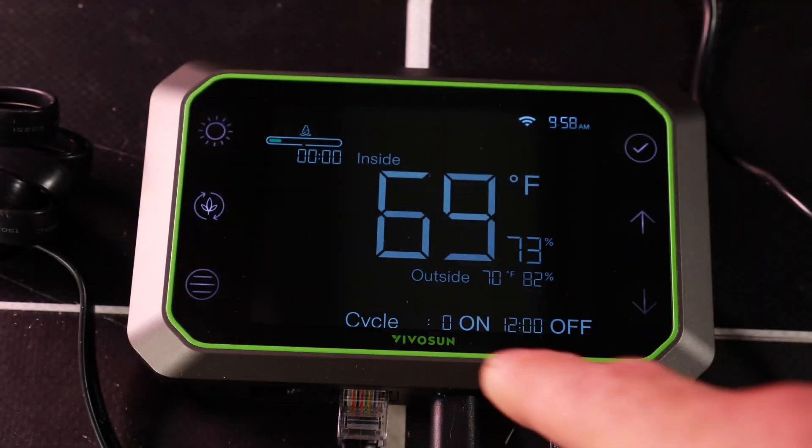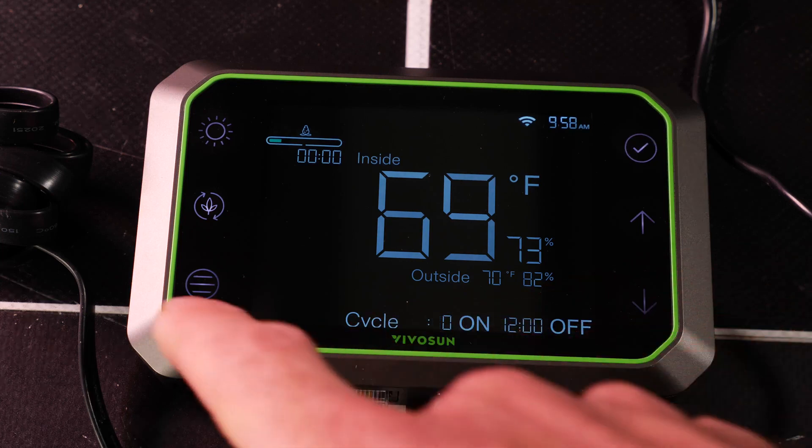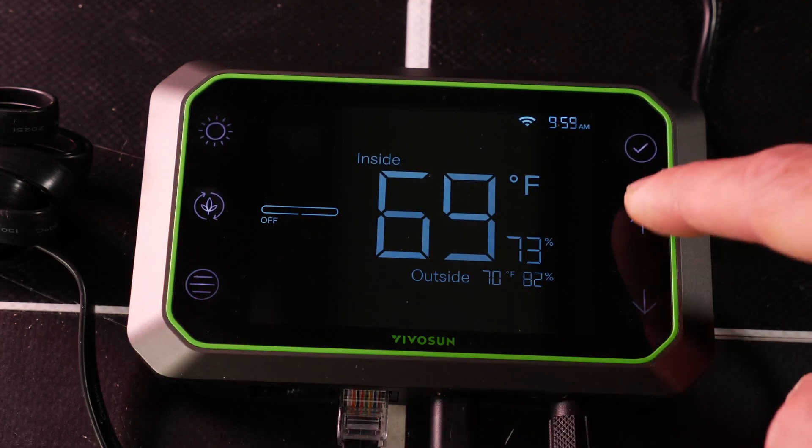Press this twice and you can set the on and off cycle timing for each device. So this now is for the circulating fan — I can turn that up.